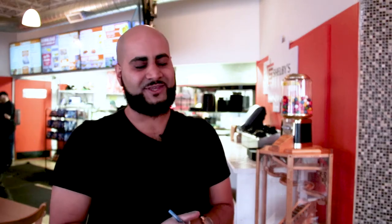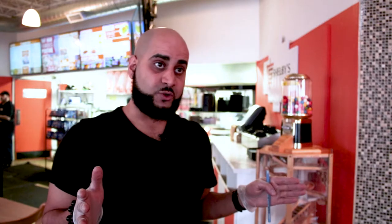We've got our fresh saj bread that we make fresh daily. Our chicken is skewered every day, fresh spices are toasted so you get the nice aromatic full flavor of the spices. Our garlic sauce, our hummus — everything is made daily, made fresh. We're always on top of everything.